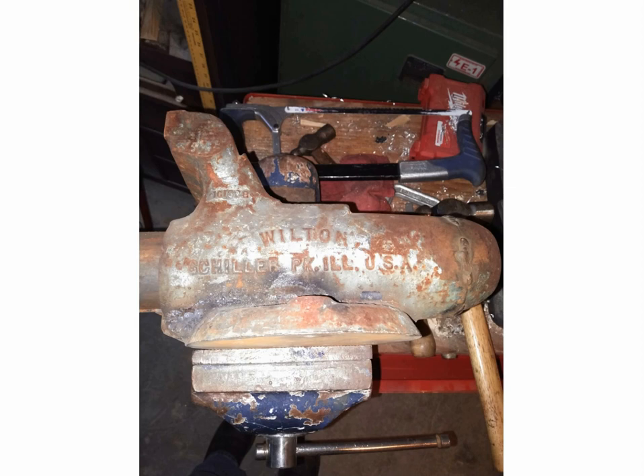Today I recently picked up a Wilton vice. This Wilton vice was on a shelf amongst a bunch of other junk at my steel supplier. I was in there and I said, 'Hey, how much for this vice?' They said the boss wanted $200. I said no way — I offered $30, they said $50, I said $35, they held at $50. So I bought it for $50.